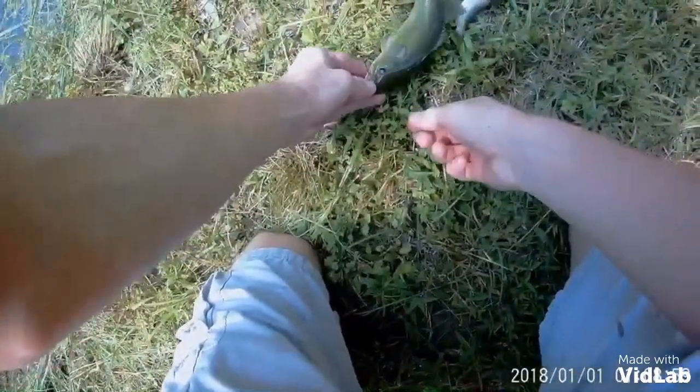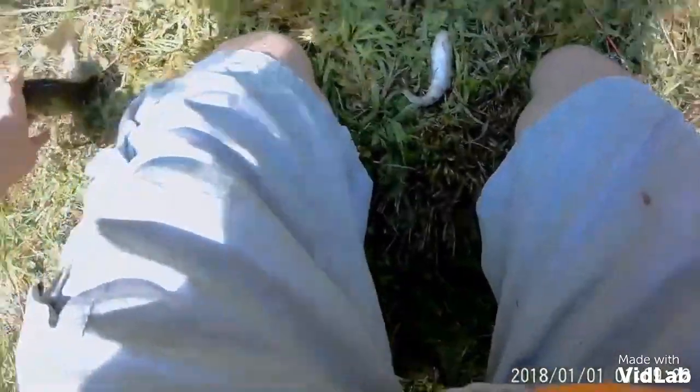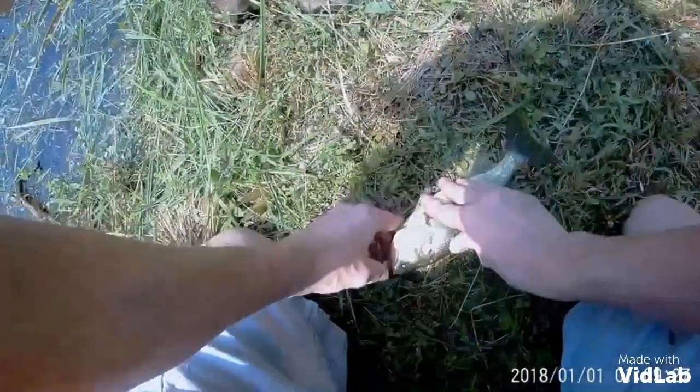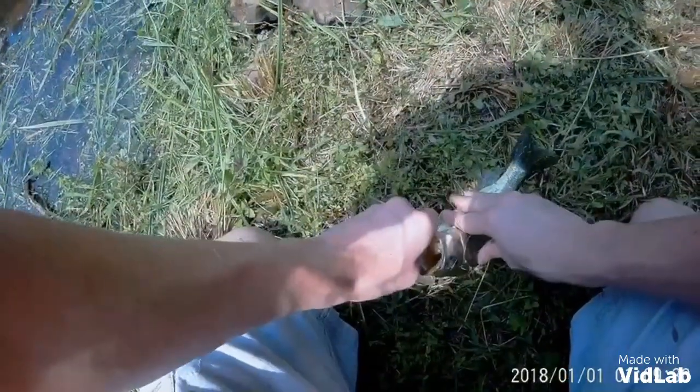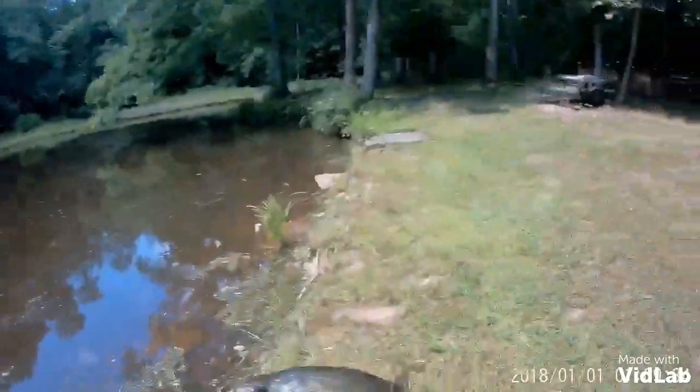Dang, little guy. Alright guys, so I was putting this bait in a better spot, and when I was lifting it out of the water I just seen a splash and it disappeared. I don't know if y'all seen it or not. So I jerked and this little guy had it. He's been messing with me all day — he's been grabbing the bait and letting go. Let me release you. Calm down. So here he is.